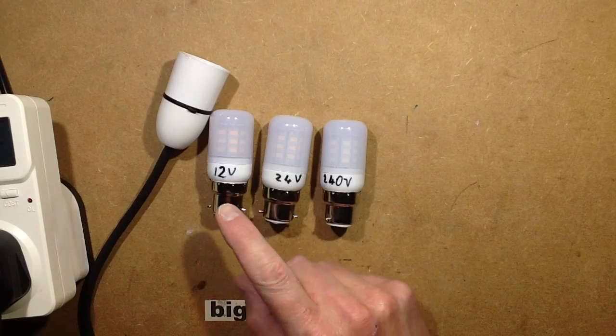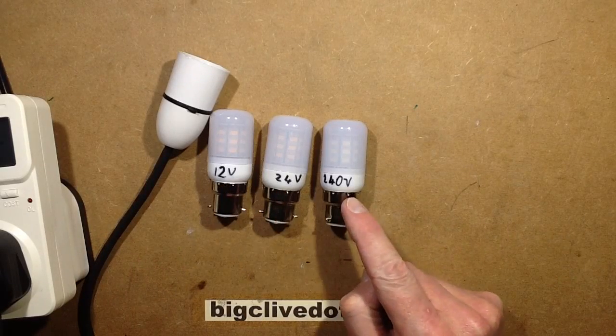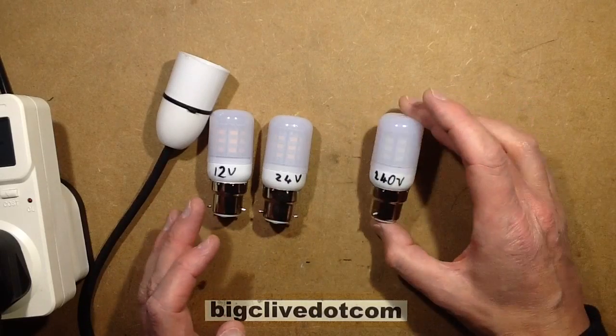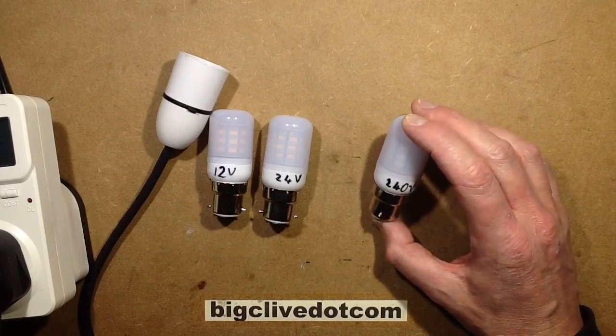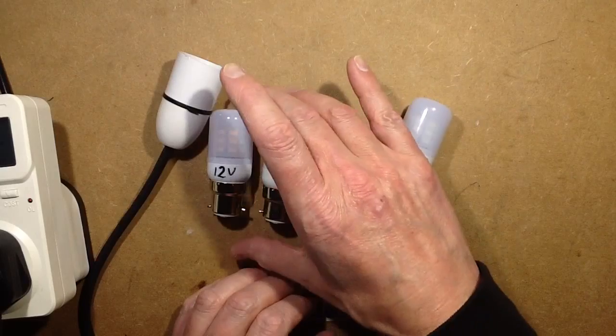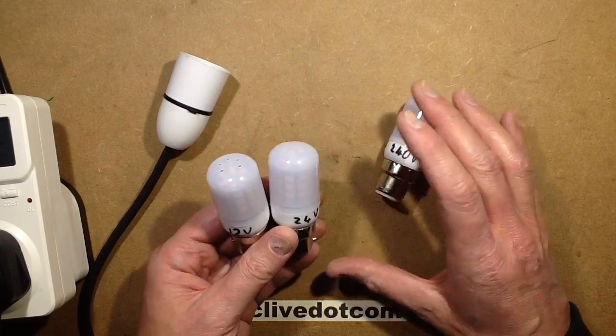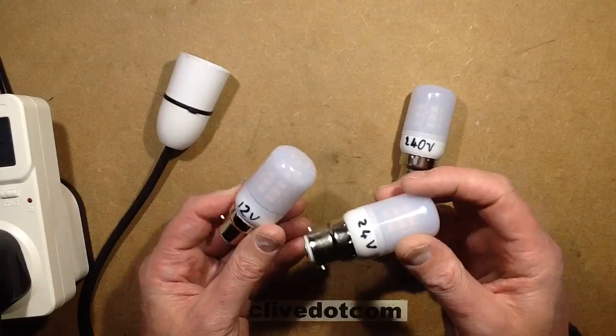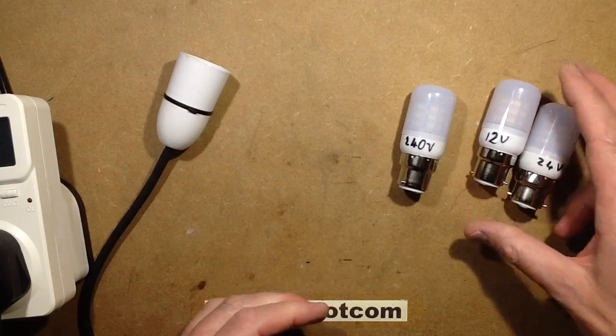Three identical lamps: a 12 volt one, a 24 volt one, and a 240 volt one. The 240 volt one seems to have a capacitive dropper so it only works on AC, but the 12 and 24 volt ones seem to work on DC. Because they've got a full bridge rectifier and work in both polarities, they'll presumably work on AC fine as well.